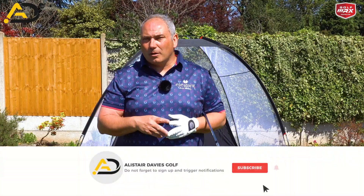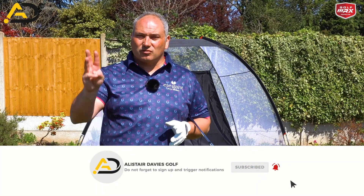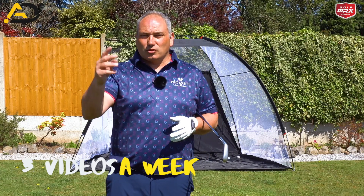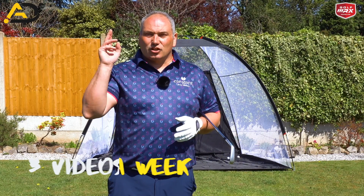If you are a new viewer, please consider following and subscribing. I post three videos a week, all designed to help lower your scores and improve your golf. Keep watching to learn this magic drill.